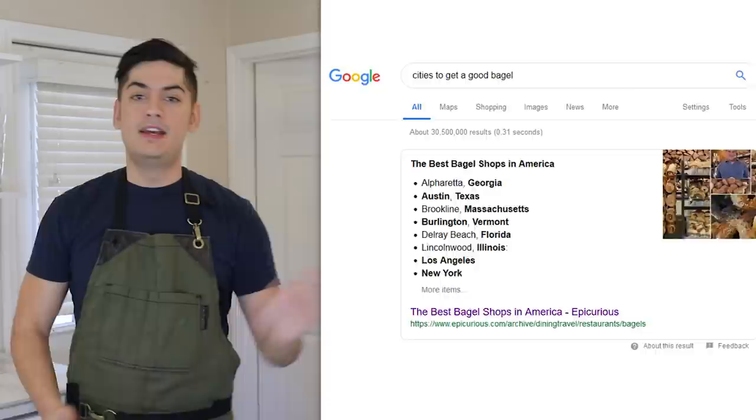The bar for bagel expectations has fallen through the floor in our lifetime, so much so that there are maybe a handful of cities that even host a respectable bagel establishment. There are two reasons for this downturn. One: people seem to be fine with month-old stale cinnamon raisin play-doh.